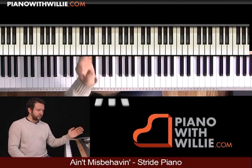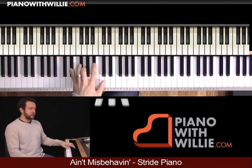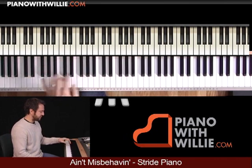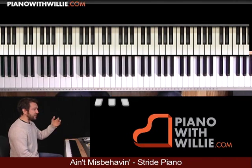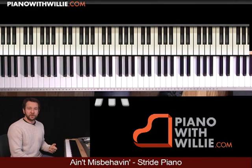The key is getting that root-chord, root-chord. Make sure it's not heavy — it shouldn't be like dragging it down. It should be nice and light, with a good 'boom.' Then you can just work this — try working just the left hand of each of these sections over and over.